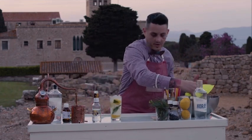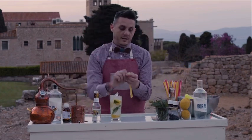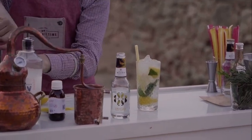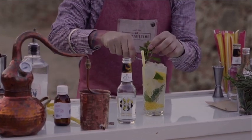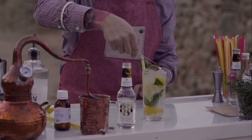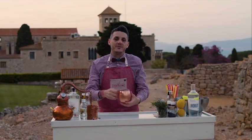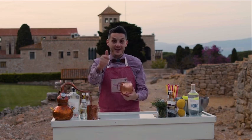Let's put a little bit more of the crushed ice. Now we're going to add the edible straw that you have inside the box as well. There we go. And we're going to finish with the garnish, which is fresh mint and lime. And here you have a gin and tonic mojito. Thank you very much for watching. I hope you enjoy with us and see you very soon in Costa Brava. Thanks a lot.